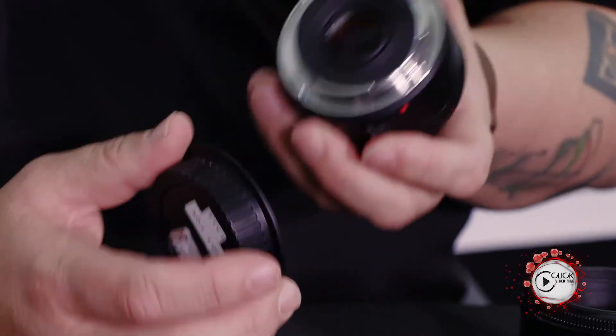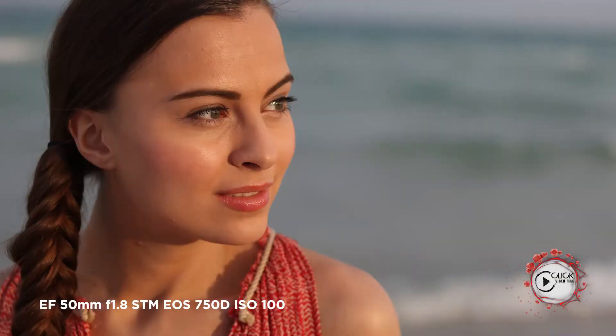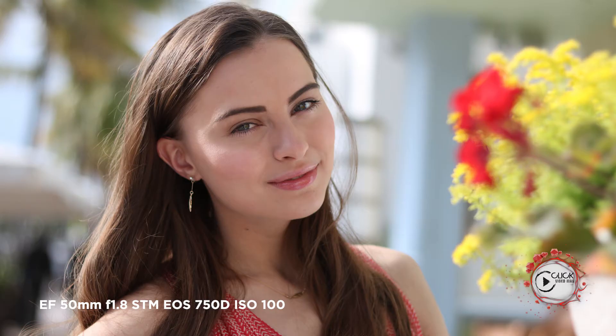The beautiful thing about the new STM version, launched about a year and a half ago, is that it has a metal bayonet for added durability, and it has the STM motor — great for autofocus in video, but also no slouch in photographic terms.